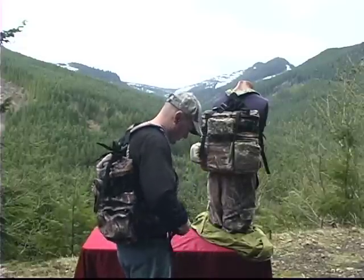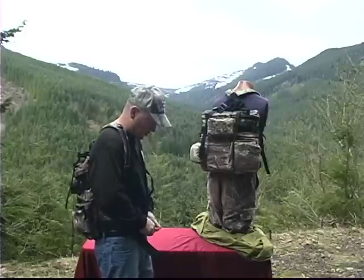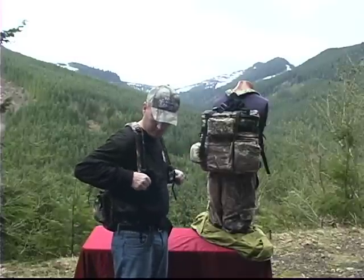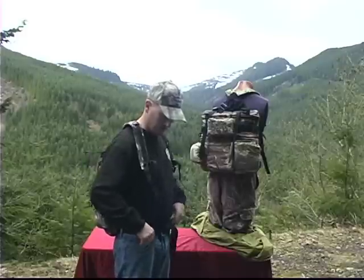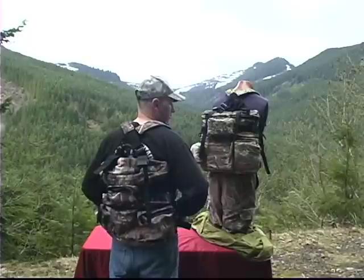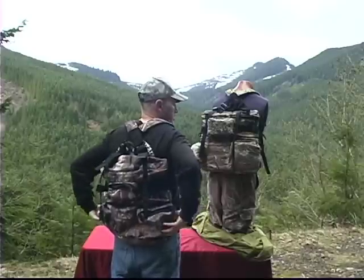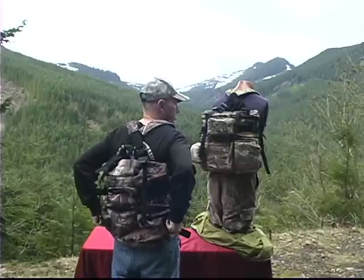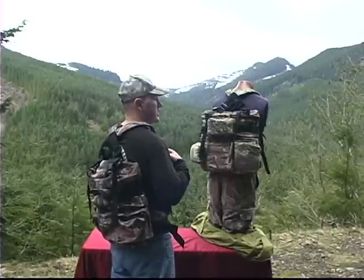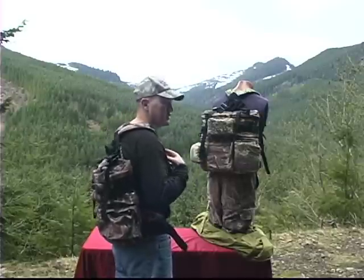The idea behind this is to put it about where your waist belt would go when you're wearing a normal belt for your pants. Get the shoulders adjusted, and you have your sternum strap — you can see where that rides on the lower half of your back rather than up on your neck. What this does is get that weight distributed down on your waist, allowing you to draw your bow or raise your rifle, and you can see it just takes all the weight off of your shoulders.